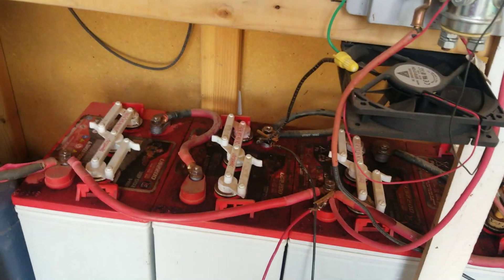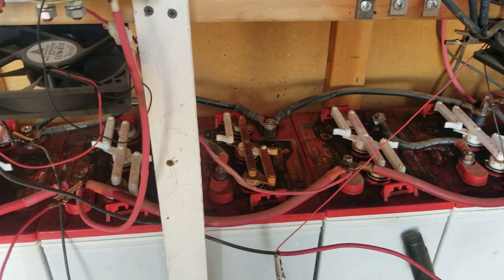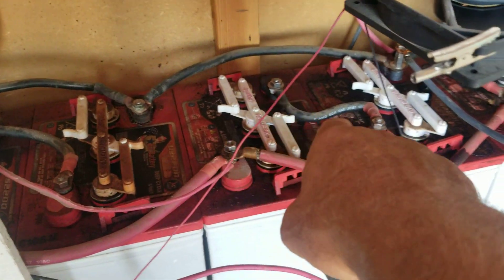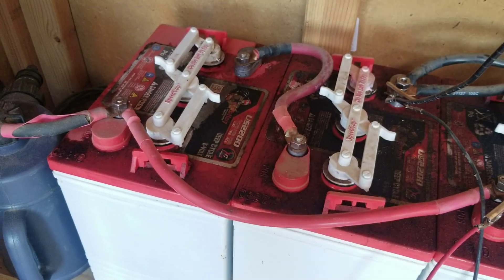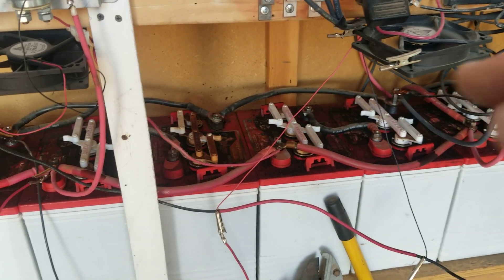I saw your connections on your batteries, North — they're acceptable. You usually want to try to keep your battery cables all the same length if possible. It's not necessarily super important; that jumper is a little shorter, but an inch or two isn't going to make much difference when you're using big wire like this — a two-gauge wire.